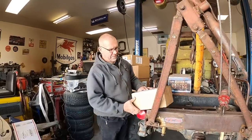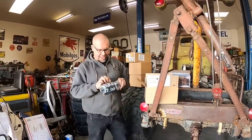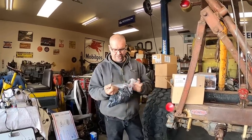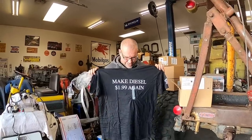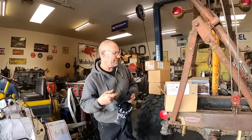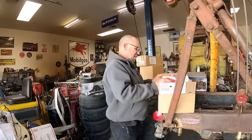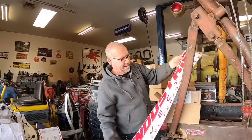Just got a couple gifts from Industrial Injection — check this out. I love this shirt: 'Make Diesel a Dollar 99 Again — Whole Tanks Matter.' You can go to industrialinjection.com to get some of that. And stickers — stickers for days!